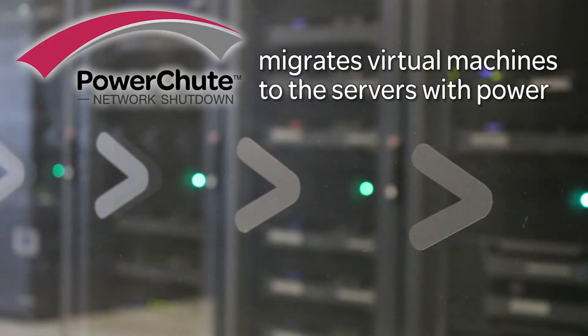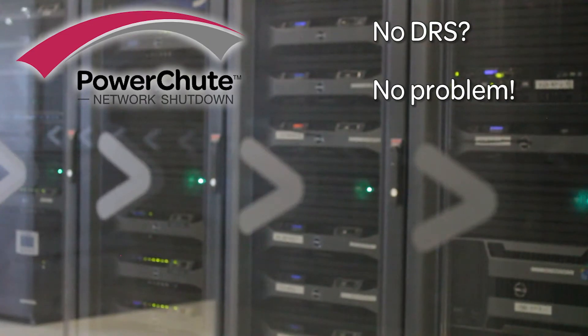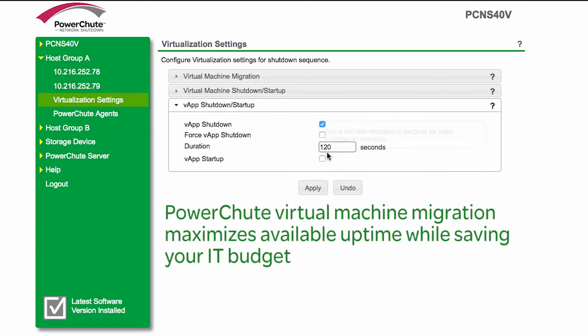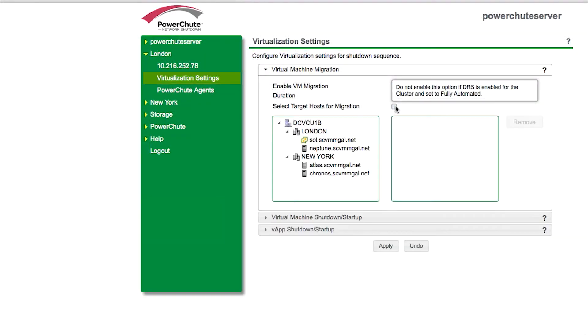What about your budget restrictions? PowerChute Network Shutdown can migrate virtual machines to hosts not impacted by a power outage without leveraging VMware's Distributed Resource Scheduler, or DRS technology. This means that even with a standard VMware license, you can benefit from virtual machine migration and maximize uptime while saving some of your valuable IT budget.